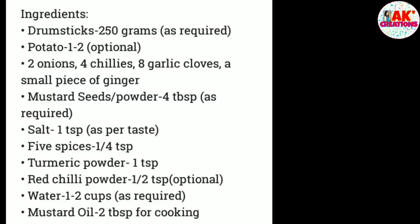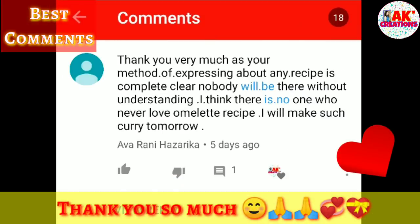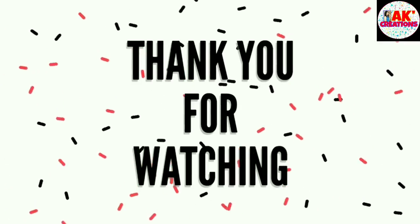Bye bye! I hope you enjoyed this video. If you enjoyed this video, please like and share it. Please like and subscribe. Thank you! Bye bye!